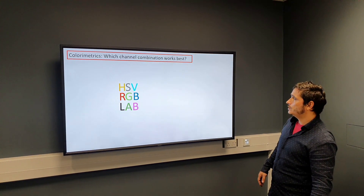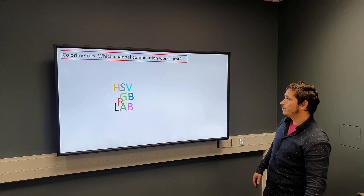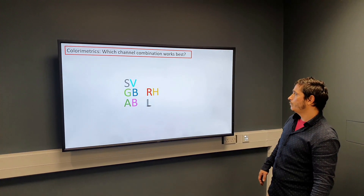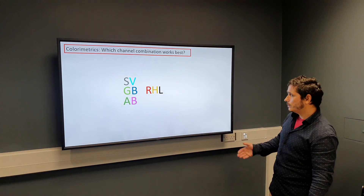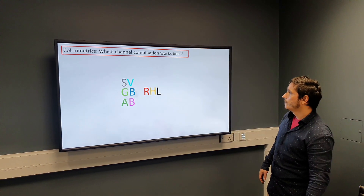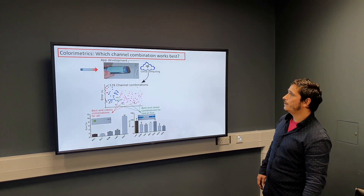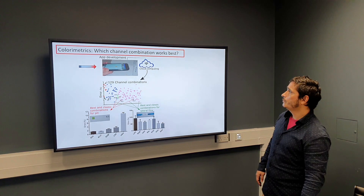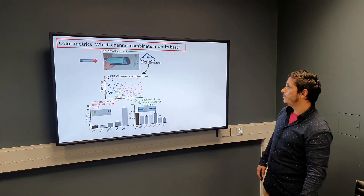Once we have separated these channels from each other, we use an algorithm that allows us to combine channels from different color spaces — for example, the R from RGB with the H from HSV and the L from LAB — to create a new color space, RHL, that doesn't normally exist but may be beneficial for quantifying the specific color we want. We've done this with the app that Jungfeng Zhao developed: we simply take a picture, it gets sent to a server where we do some cloud computing to create the different channels, mathematically convert them, and then combine them.